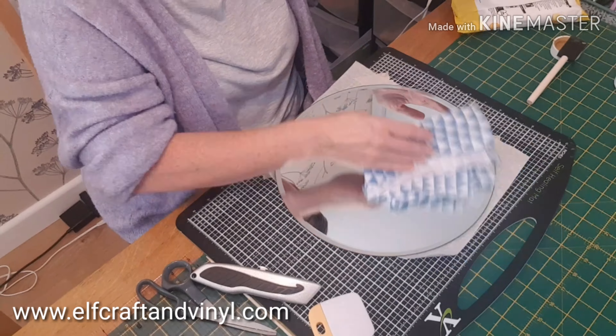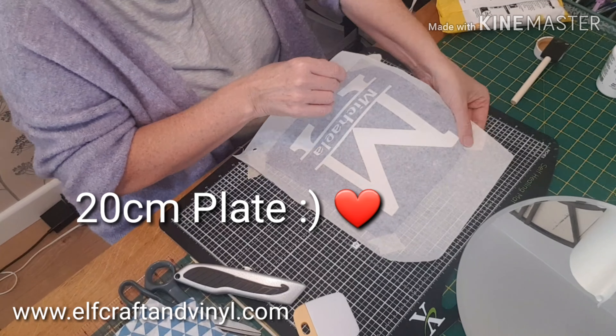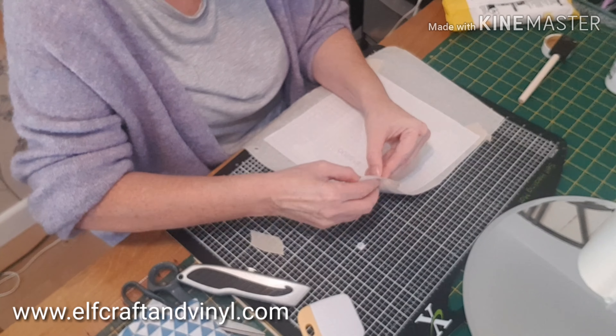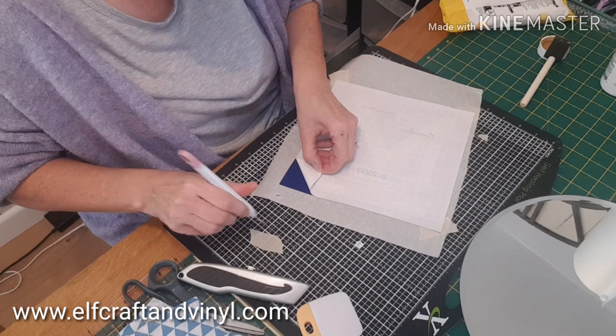There's my plate. I have already cleaned it with white spirit — I did that before I started filming. I'm just going to remove the backing sheet and because it's not a very detailed pattern, it's easy.